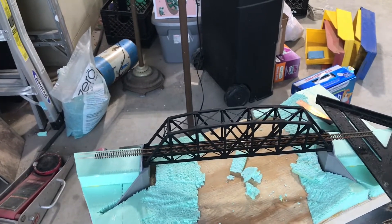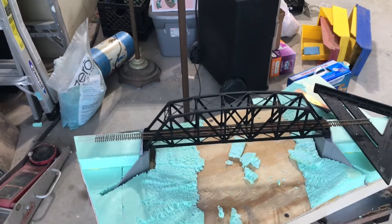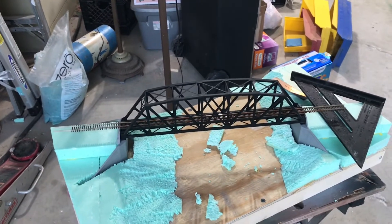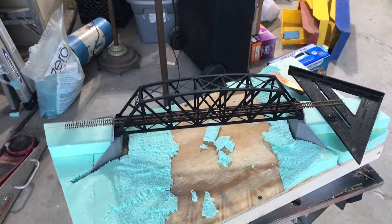I'm hoping I can get sculpt-a-mold or plaster to fill in some of this, but I'm making progress and learning a lot — hopefully I won't repeat these mistakes on the bridge on my main layout.